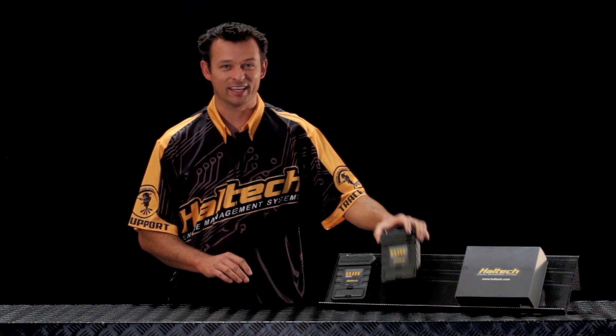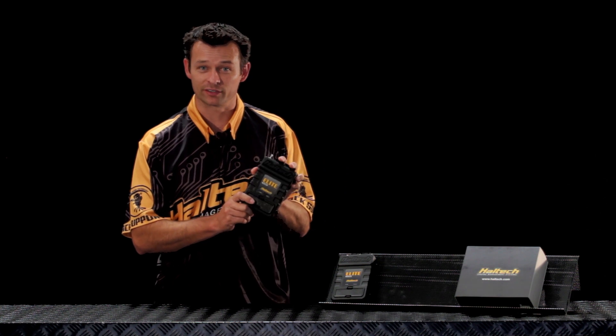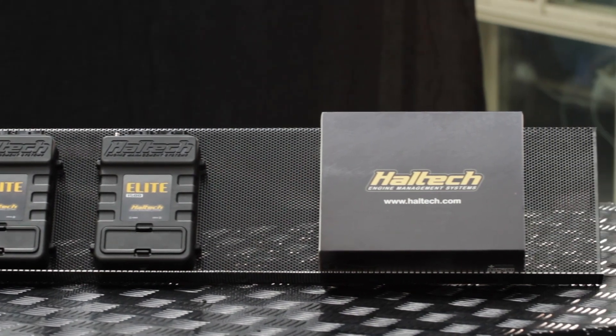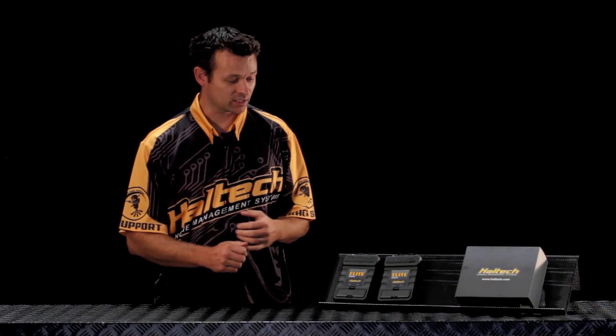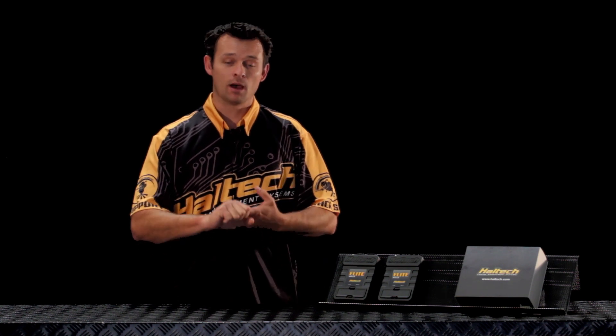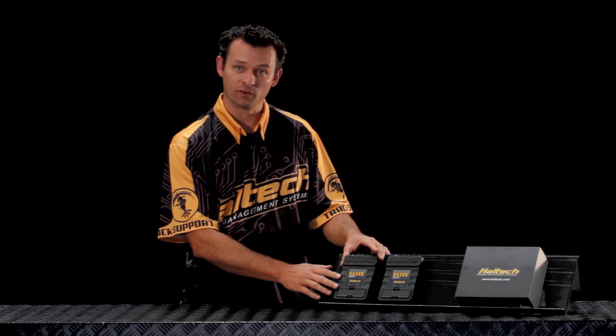Today this video is all about its little brother, the 1500. As you can see, both boxes look very similar and that's because they are similar. All the same features from the 2500 carry over into the 1500, with the big difference being the 1500 is a four cylinder computer — it's got four fuel, four ignition outputs. It can be used on six and eight cylinder engines, but it would require a semi-sequential waste spark application, as opposed to the 2500 which on six and eight cylinder engines can run full sequential direct fire ignition.